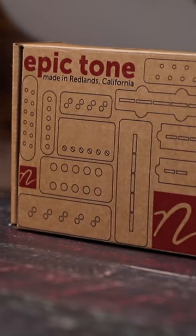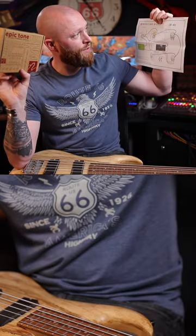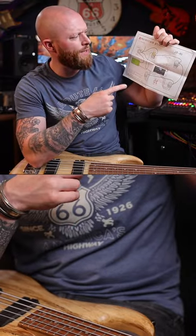Nordstrand. This Nordstrand preamp, £150. It comes with this wiring diagram. I bought the 2B4B set.